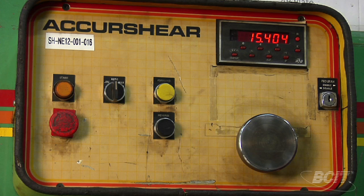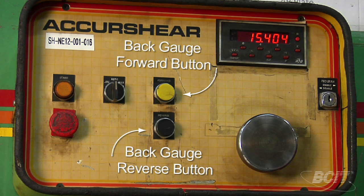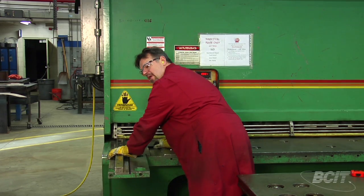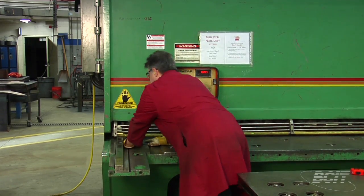Up here on the control panel, we have a couple of buttons — a forward and reverse — which moves the back gauge in and out. I'll position it until I can see both marks on my shadow line, then get my foot pedal ready and put both hands on my plate.